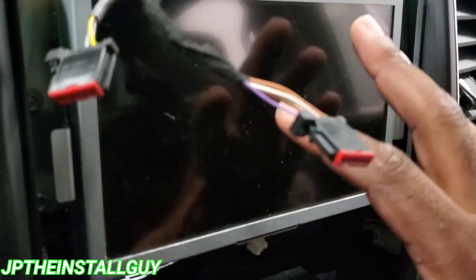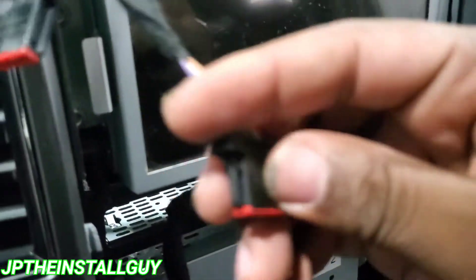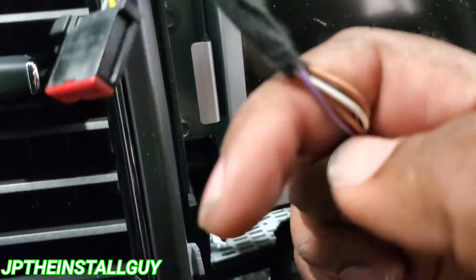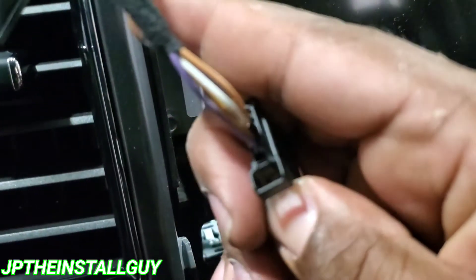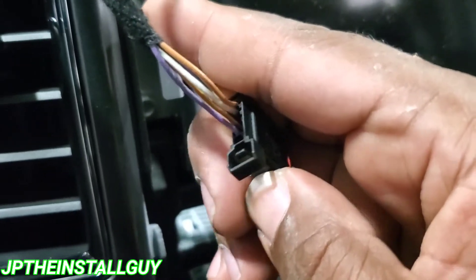I would have shown you how to take those harnesses out, but this is a very expensive 8.4-inch screen that we do not want to scratch, so I had to put the camera down. But either way, you can see a little tab right there at the top. You got to push that tab down, then pull it out — and that's that right there. So push that tab, then pull it out, and once you do that, you're able to take both of those out.